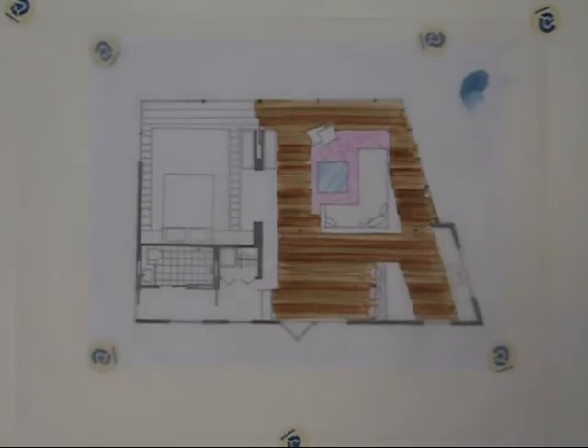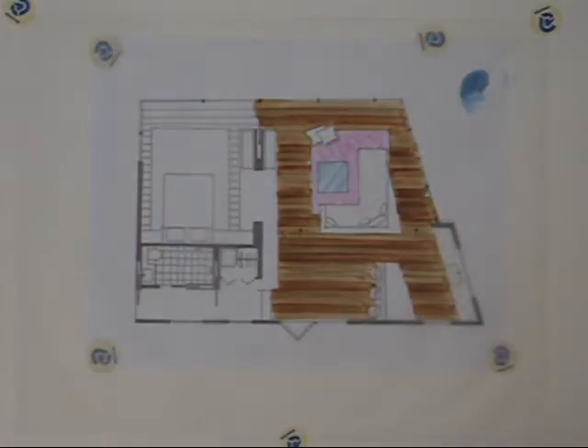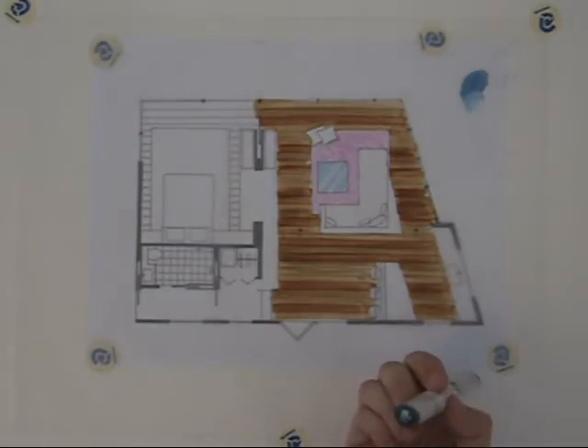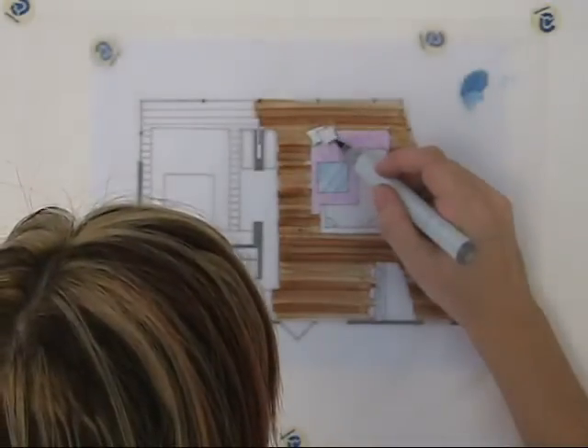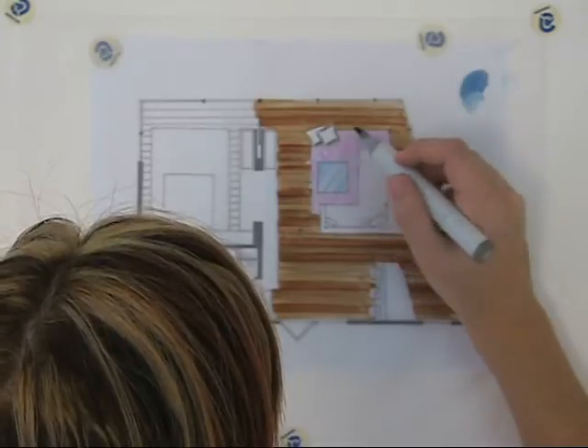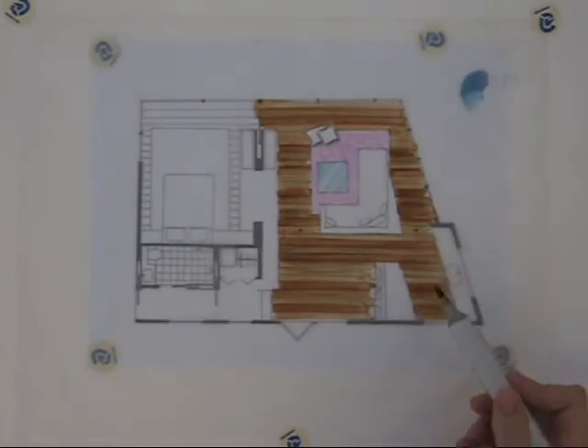Speaking of shadows, we can go ahead and add some now. I'm going to use a warm gray 6 because this is a warm color — that kind of lavender is warm. When we're doing shadows, you choose one corner of your floor plan to use as your light source. It would be much too time-consuming to look at every window and figure out where the light is coming from. So it's just kind of an architectural convention to pick one corner.